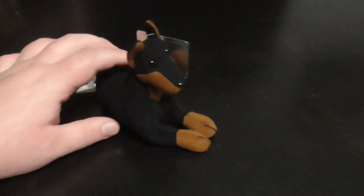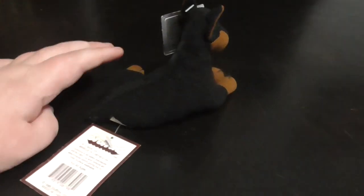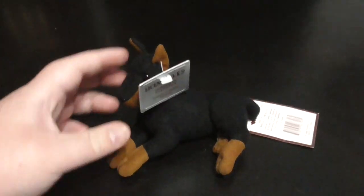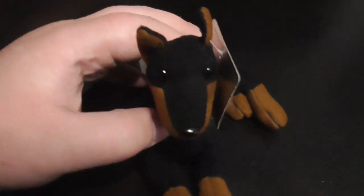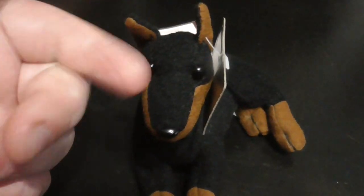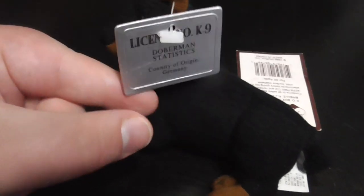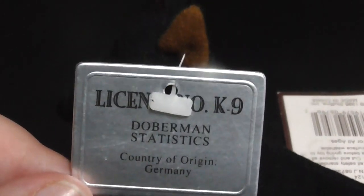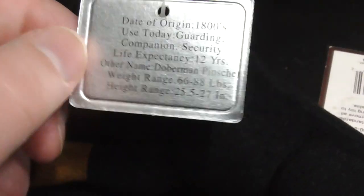This is a Stuffins Mini Beans Doberman Pinscher plush — it's pretty small. Without further ado, let's go on to the review. There are the eyes, they're plastic, pretty cool. There's the tag right there — Doberman, Germany — and that's the back of it.